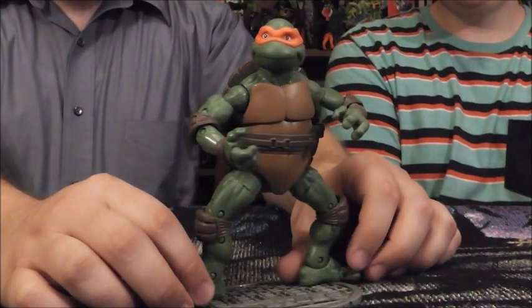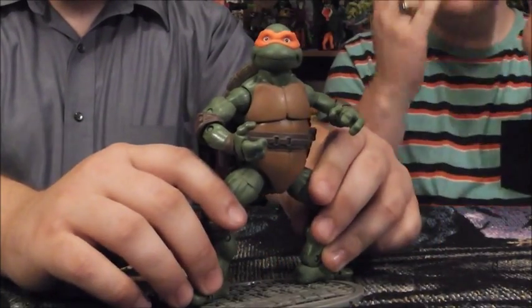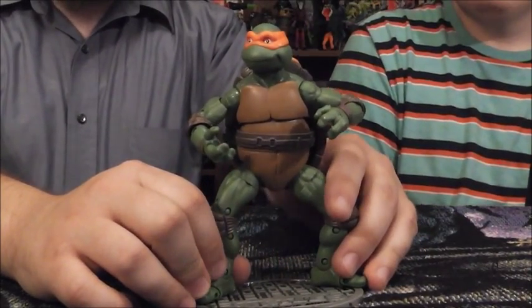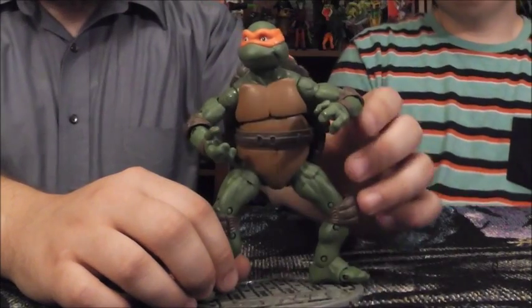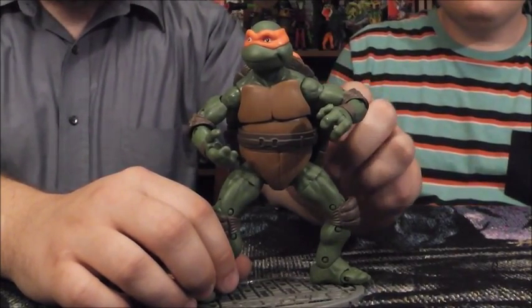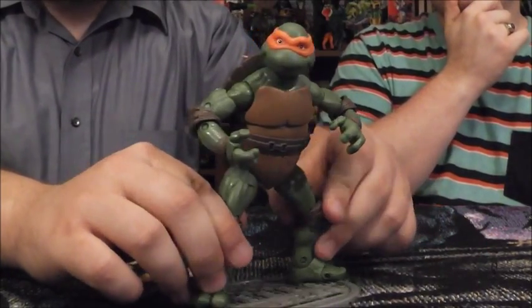Here we have a video review for the 1990 Jim Henson's movie Ninja Turtle Michelangelo — the party dude himself. Michelangelo is the figure we probably have the most mixed feelings about, and there are some very specific reasons that we will go into in pretty heavy detail.